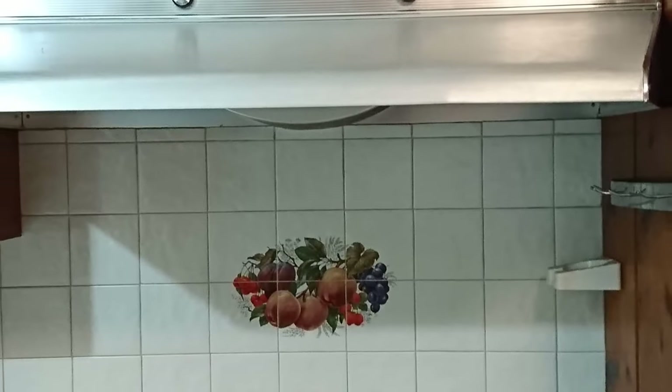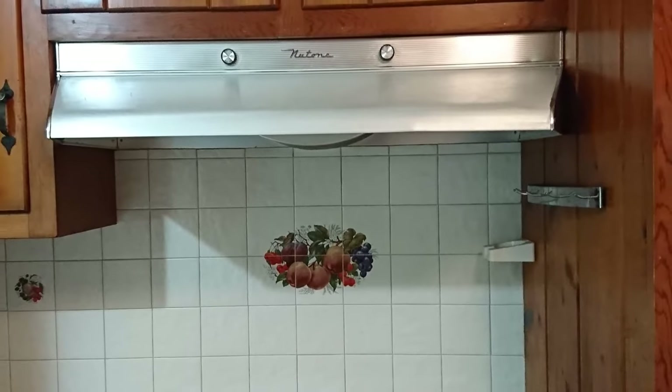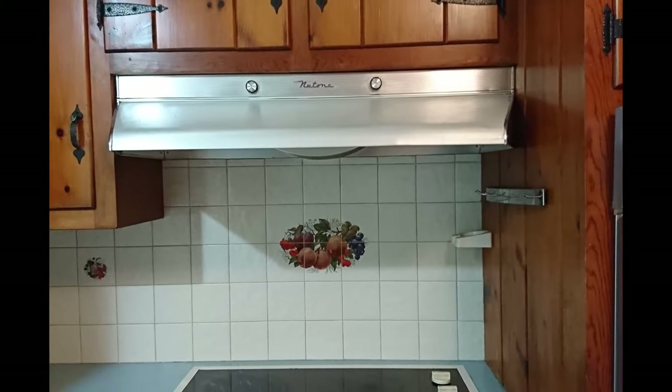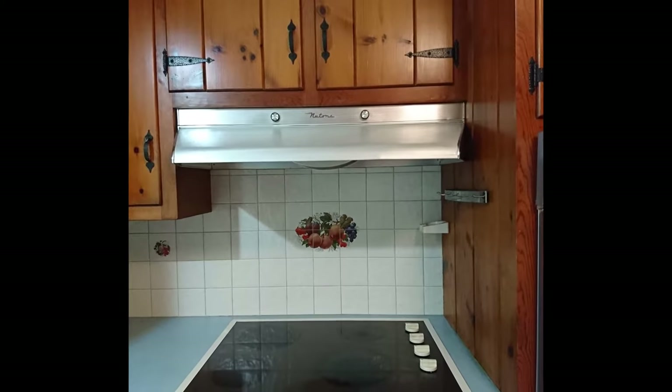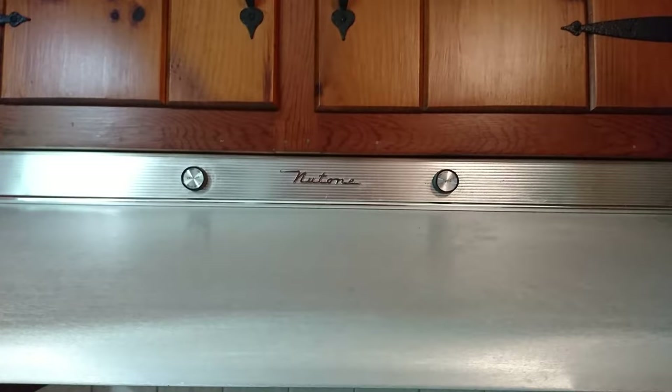The lack of one causes greasy buildup not just in your kitchen, but all over your house. And incidentally, should you ever go house or apartment hunting, always be on the lookout for a range hood. It has to vent outside, because if it doesn't, you will spend an extraordinary amount of time scrubbing everything you own. Nasty way to live.